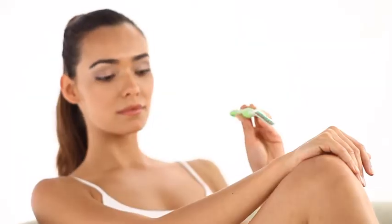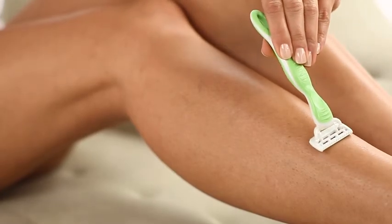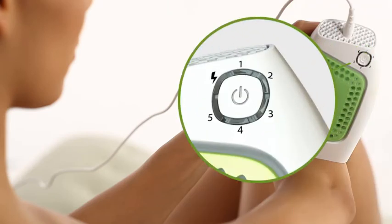Before using Glide, shave the area you plan to treat, then make sure the skin is completely dry and clean. Place the treatment surface in the location you wish to treat. Make sure that all the edges of the treatment surface are in full contact with the skin. As soon as the treatment surface is placed properly, the ready skin tone warning indicator light will start blinking slowly.